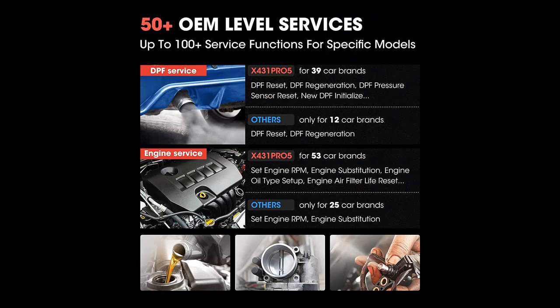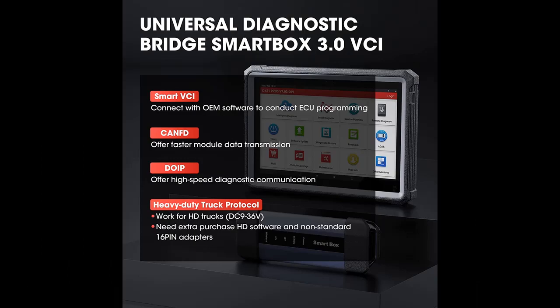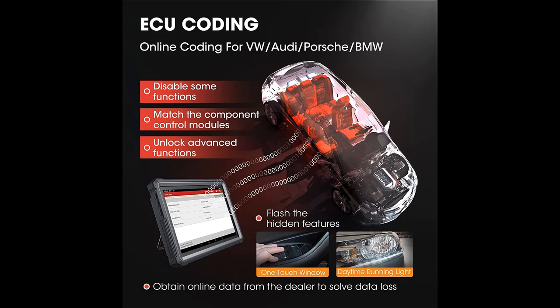All system coverage, active test, immobilizer support — this is the 2022 elite upgraded version of the X431 V+.